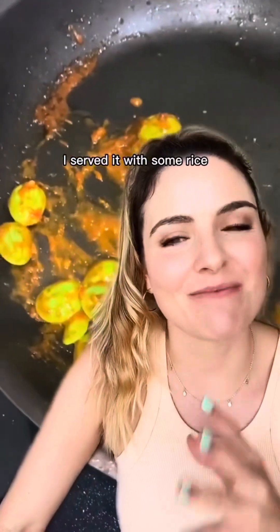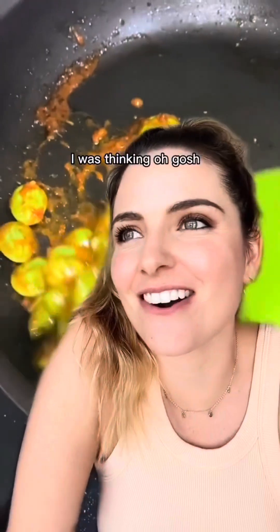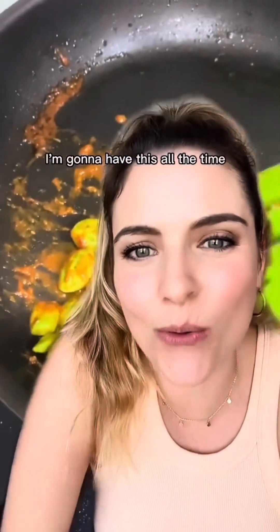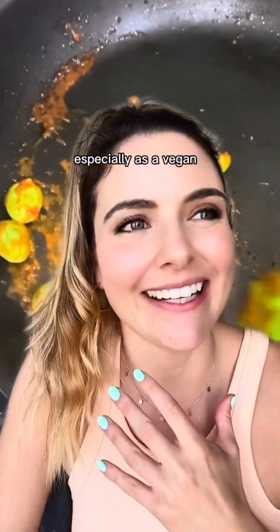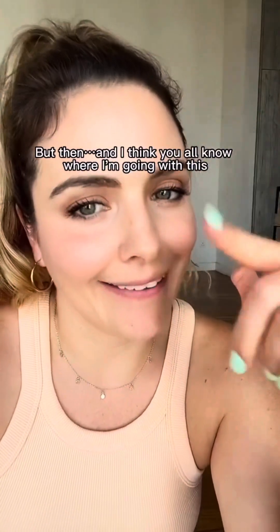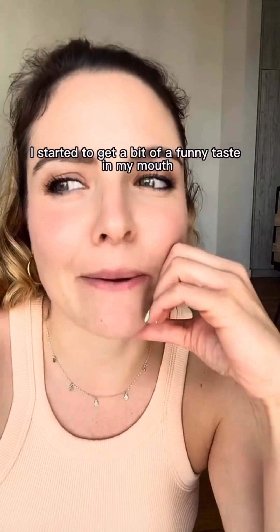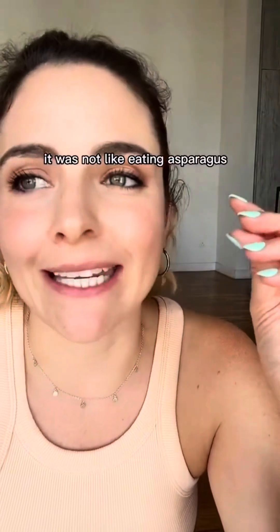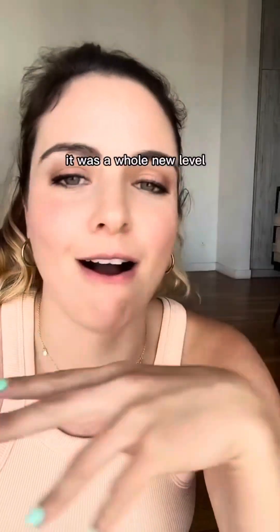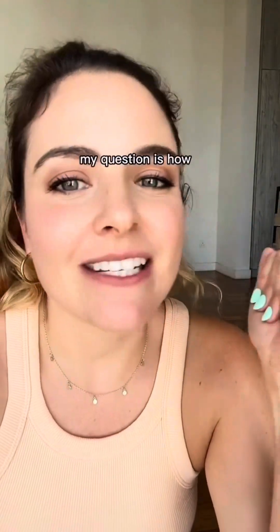I served it with some rice and it was really, really delicious. I was thinking, oh gosh, this is great — I'm going to have this all the time, especially as a vegan, this was such a great find. But then, a few hours later, I started to get a bit of a funny taste in my mouth. It was not like eating asparagus — it was a whole new level. Anyone who is eating this regularly, my question is how?